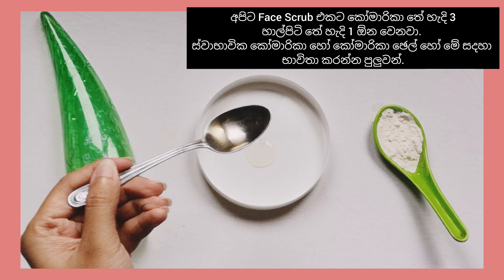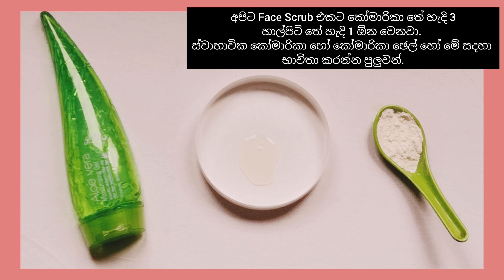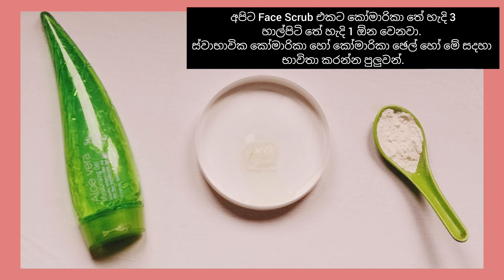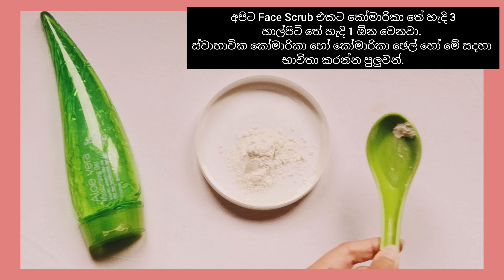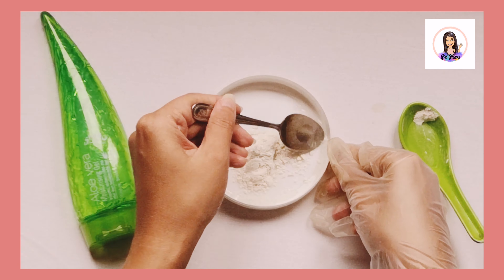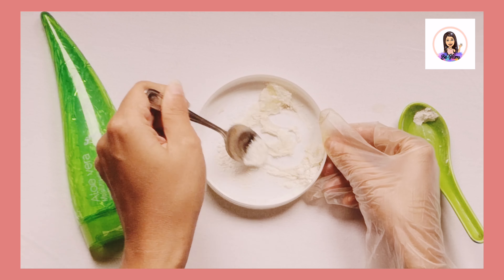For this we need three teaspoons of aloe vera and one teaspoon of rice flour. Today I use natural aloe vera that I took from my garden, but you can use any aloe vera gel available in the market. Here I'm using Shalio aloe vera gel — it's one of my favorites and it gives a very good cooling effect to your skin.